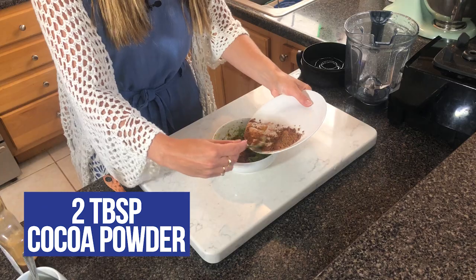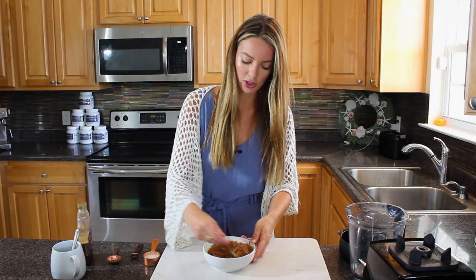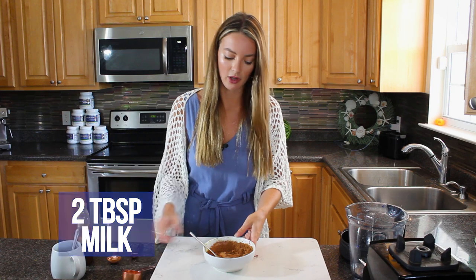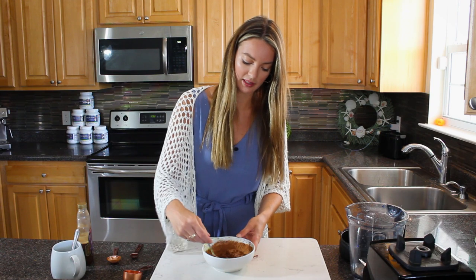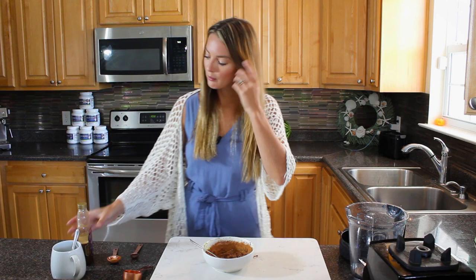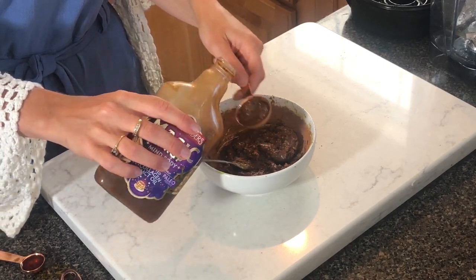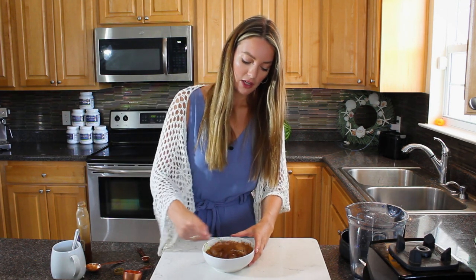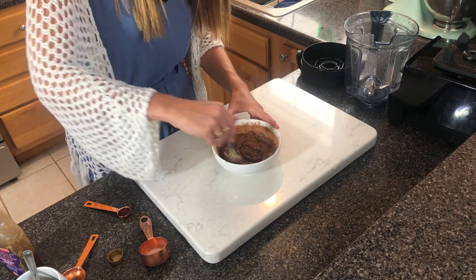Add two tablespoons of unsweetened cocoa powder - a great antioxidant. Mix those together; it'll look a little dry at first. Then add two tablespoons of unsweetened milk of your choice - I'm using unsweetened almond milk. It's already starting to come together as a pudding. Stir well to make sure lumps are out. Then add two tablespoons of maple syrup. For a keto version, I'm using Birch Benders Magic Syrup, a low-carb maple syrup that tastes just like the real thing. Regular maple syrup works too but will be higher in carbs.